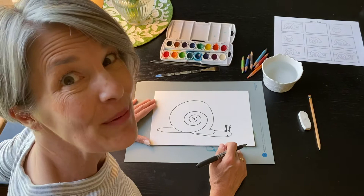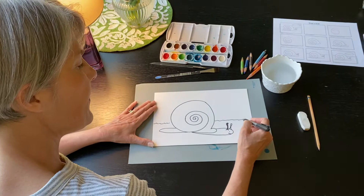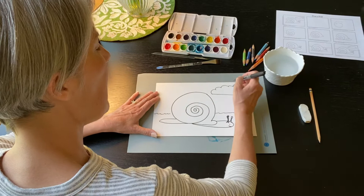Now my snail needs some ground so it can walk, and I'm just gonna put a horizon line behind him. Pretty simple. And then maybe a cloud up in the sky. How about some sun peeking out from the cloud? And that's it — we have our snail.